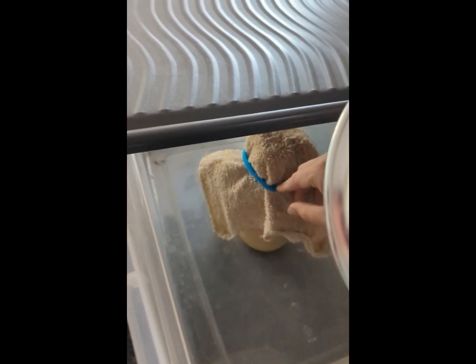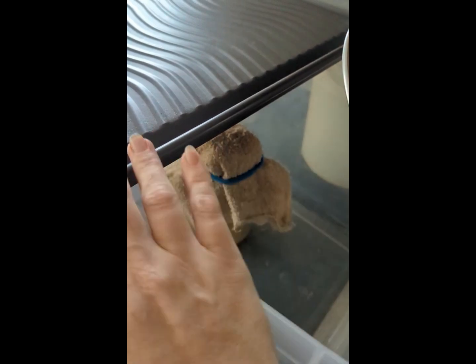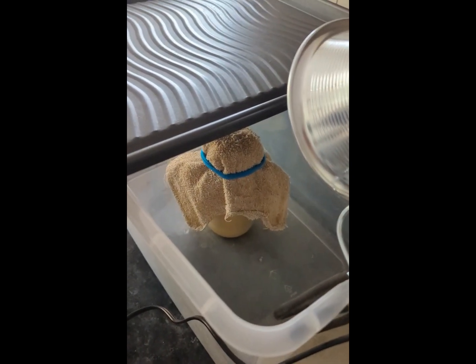I then placed a cookie sheet on top to cover about half of the tote. I measured the temperature inside and astonishingly it stays a perfect 82 degrees. The cookie sheet helps to hold the correct temperature inside the tote. This is something I would not just leave unattended because of the plastic.